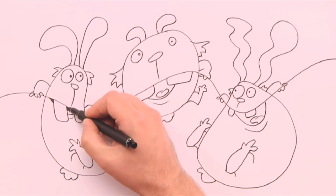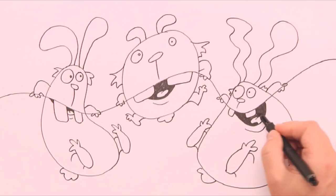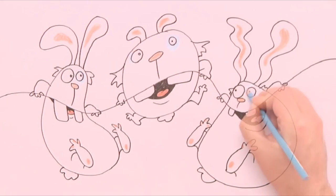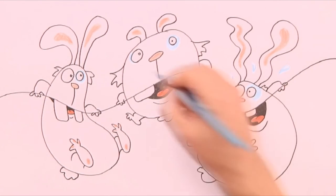And now we can colour it up. First some black inside the mouth, then some pink inside the ears, and the nose, and under the feet. Next some red on the tongue and blue around the eyes. And some droplets and action lines to show movement.